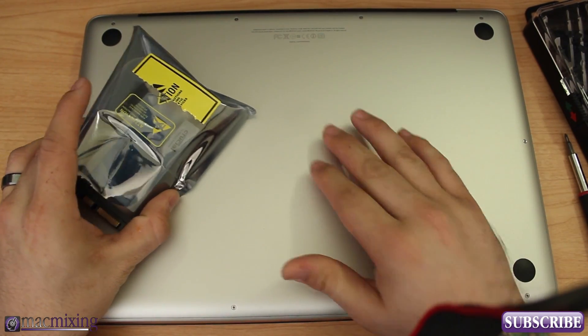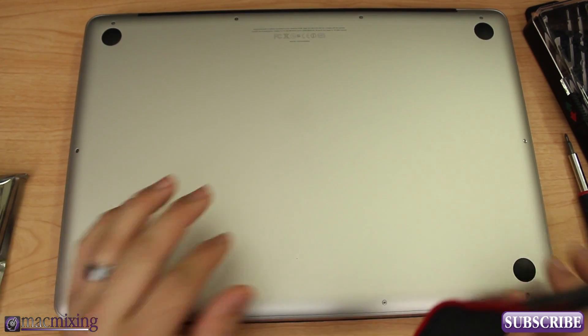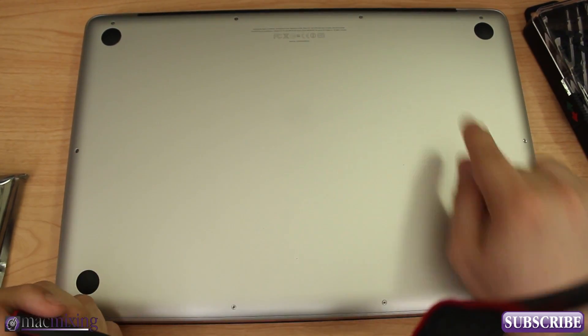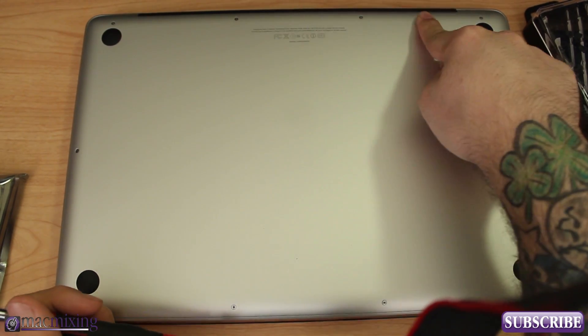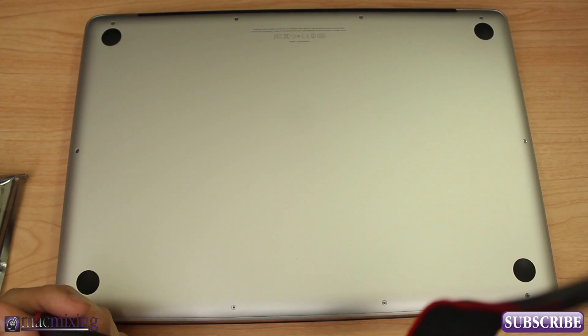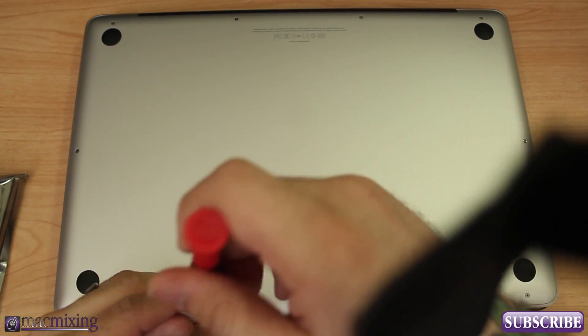We have to start by taking out all ten screws around the back. The back three screws are longer than the other ones, so make sure you remember where you took those from because they need to go back in the same spot when you put them back in. Let's go ahead and unscrew these.